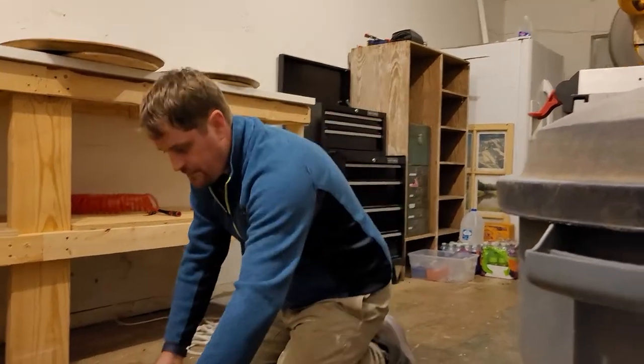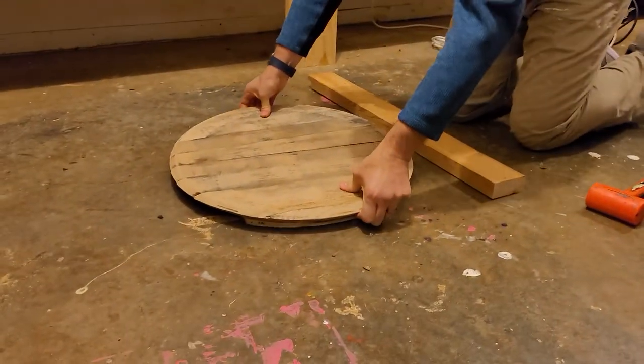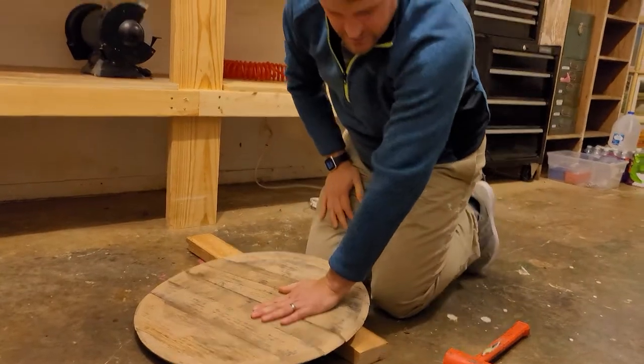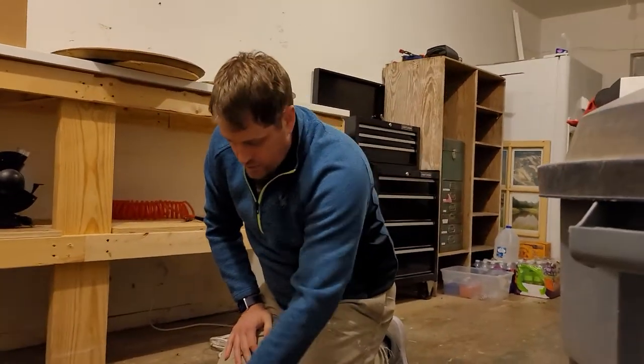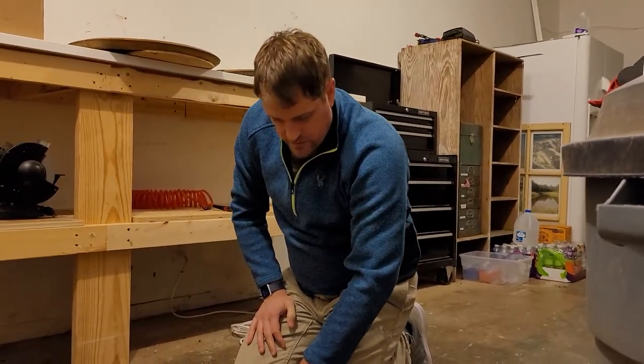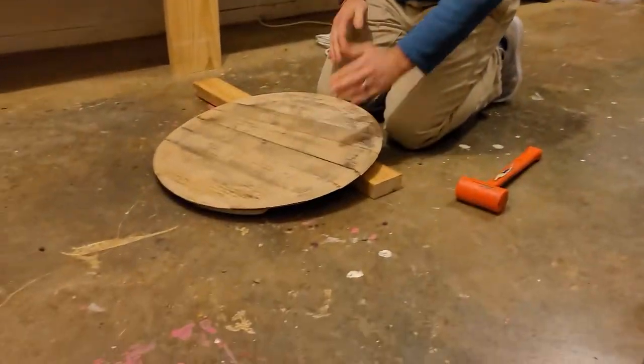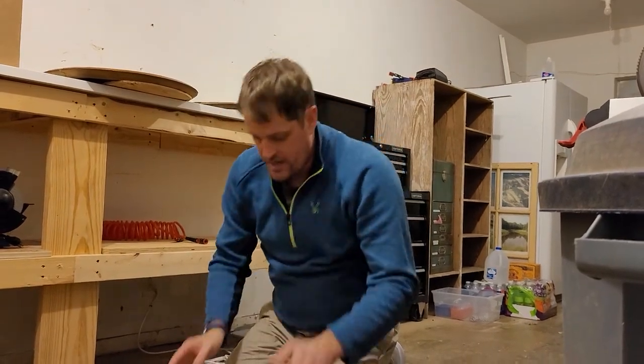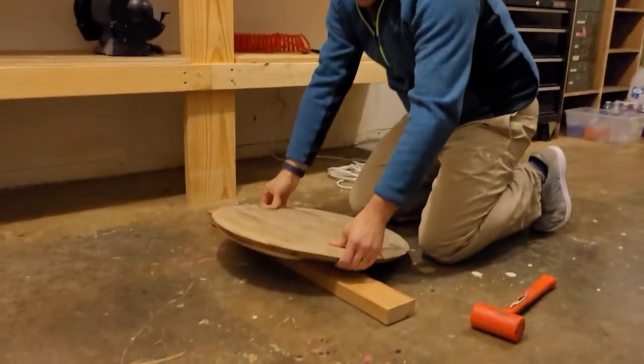Hey folks, I just want to apologize if you have a barrel head that happens to warp a little bit. You can see this one's got some wobble to it. What happened during the drying process is that the glue we put between the tongue and grooves held true like it's supposed to, and then the barrel head as it shrunk and dried started flat and started curling in.